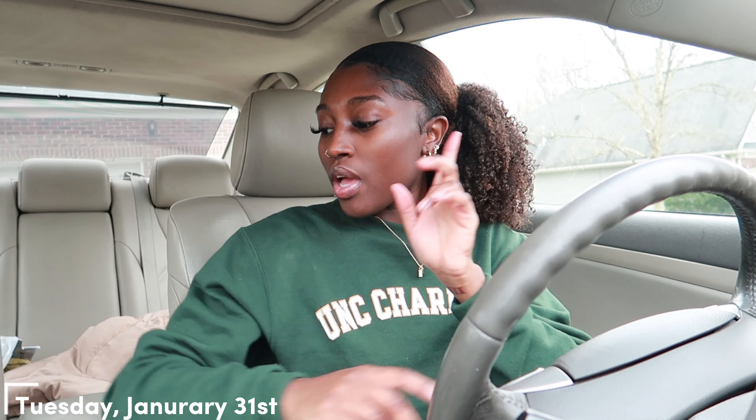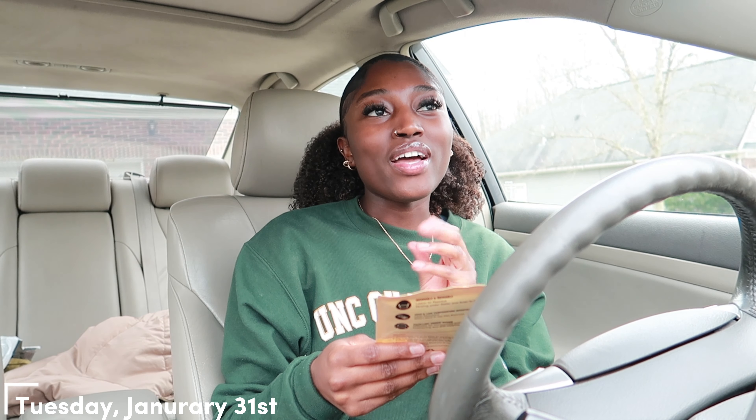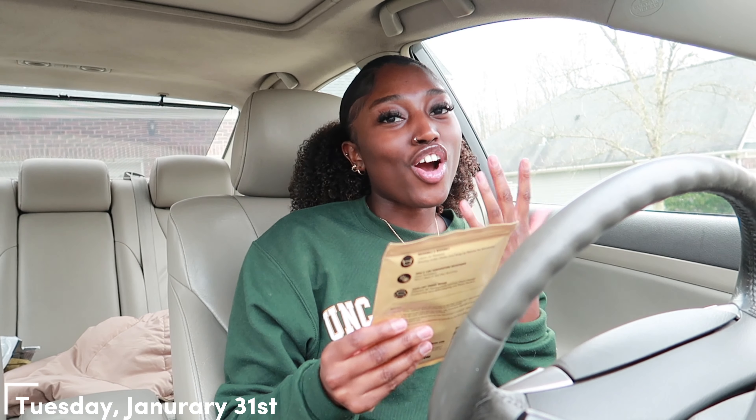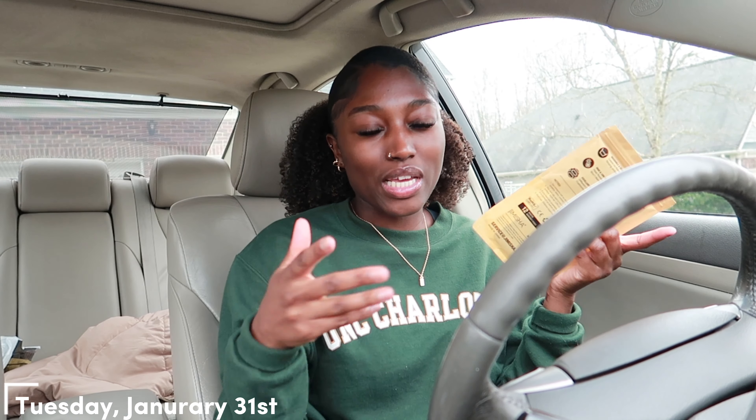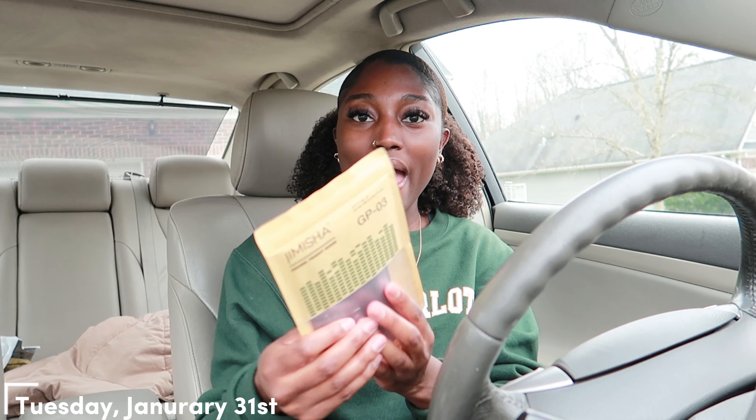I'm gonna be honest with y'all, I don't really know if I'm gonna vlog every day — we're just gonna have to play it by ear. So I'm in the car and I've been seeing a lot of people talk about how doing vlogs in your car gets more views or is more engaging. So I went to Amazon and got these anti-slip dashboard pads.